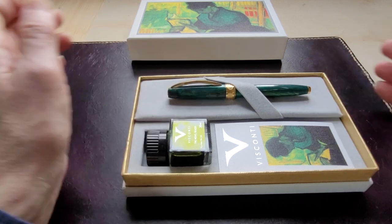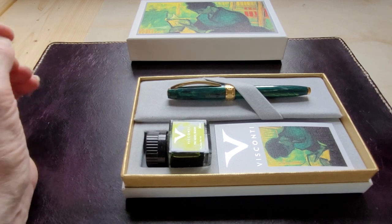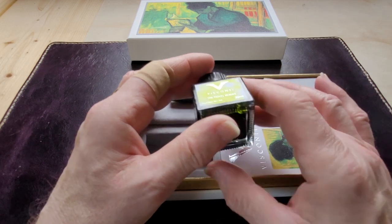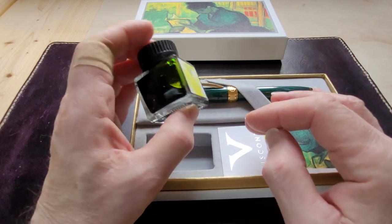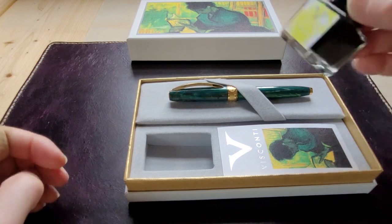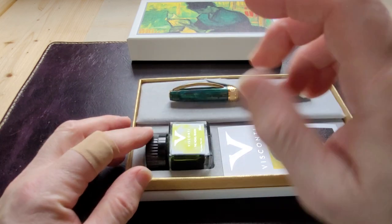You get this very attractive pen. I don't own a Visconti — I've tried a few, some I've liked a lot and some I haven't been too fond of. It comes with a bottle of Visconti ink, which I've not tried. It's 30 milliliters — a nice size — and it looks like a beautiful green. It comes in a rather attractive little square bottle with a bit of texture for grip, a plastic cap, and the Visconti logo.